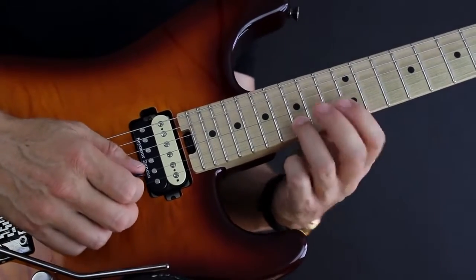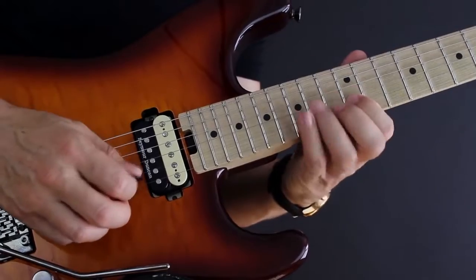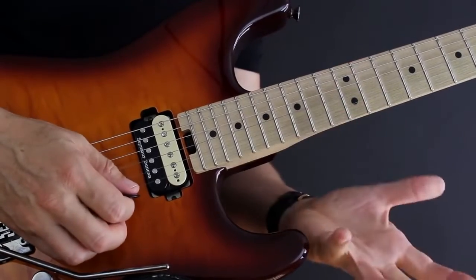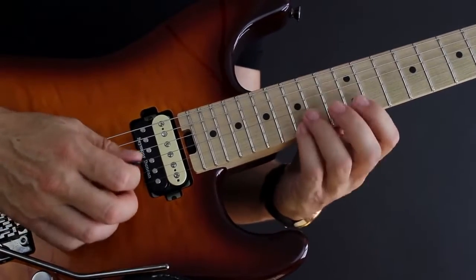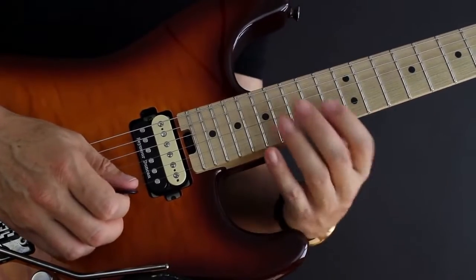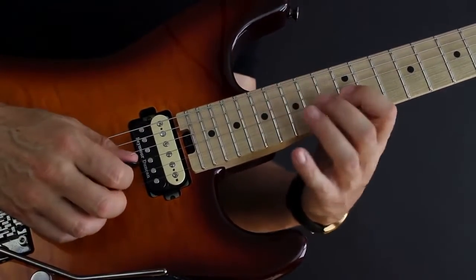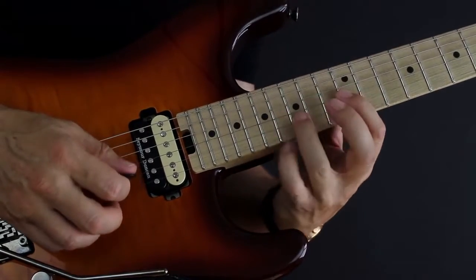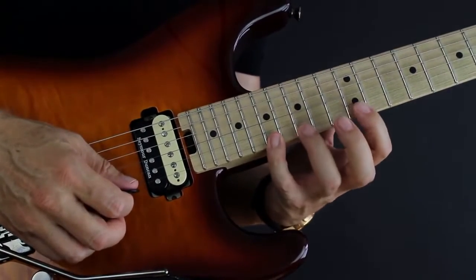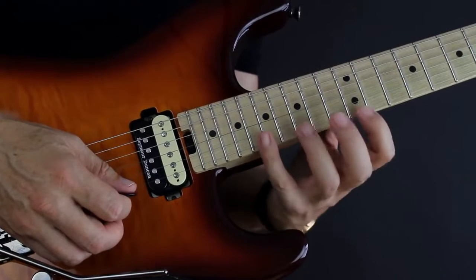We're playing just one note on the B string — we're simply playing the scale. It's the same notes, just laid out in a different way so we can use sweep picking and hammer-ons and pull-offs. So: 12, 14, and 16 on the G; 15 on the B; then 12, 15, and 17 on the high E string.